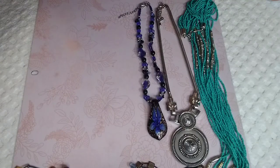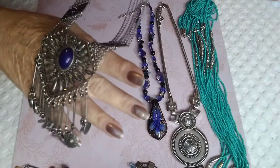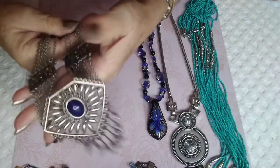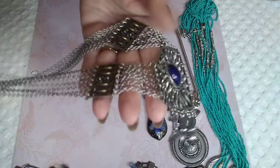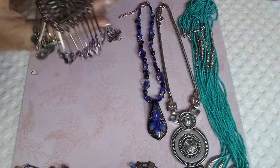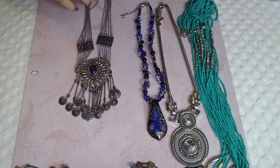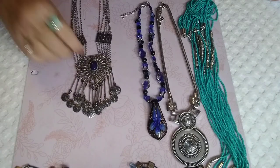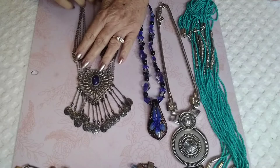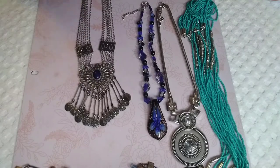We have two more left. This is a beautiful blue — it's not a stone, I think it's just a faux stone. It comes up with these beautiful designs and it's got little coins at the bottom. It is just gorgeous — I really like this one. It has just everything — it's almost kind of Egyptian looking. This one right here we'll go $7.